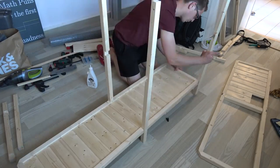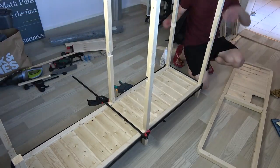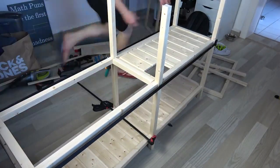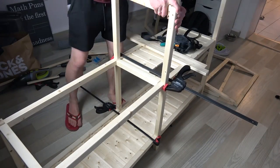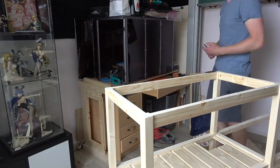Now it was time for the final glue-up, attaching the first floor to the base first. And last but not least the upper entrance. Once the glue had cured I attached the doors accordingly.